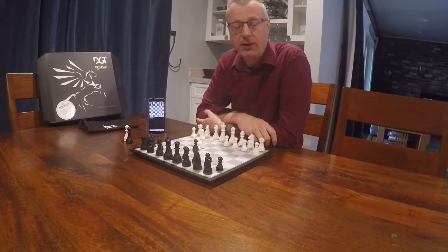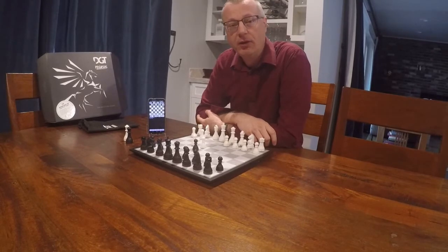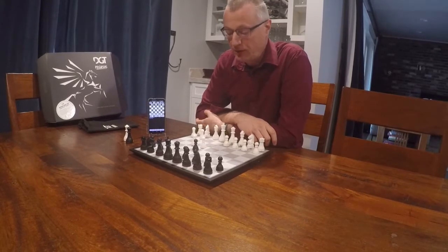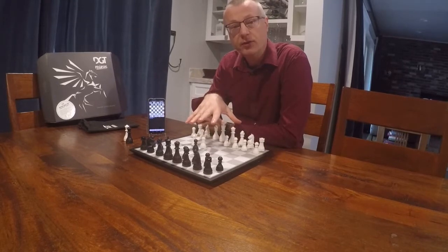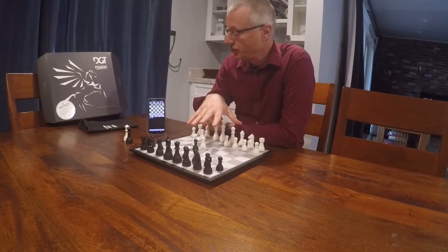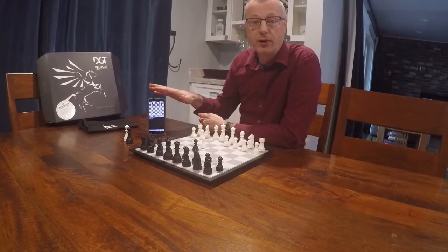Hello Chess friends, my name is Art Beek and I'm the author of Chess for Android. Today I want to give a very brief instructional video about connecting the new DGT Pegasus electronic chessboard with Chess for Android.